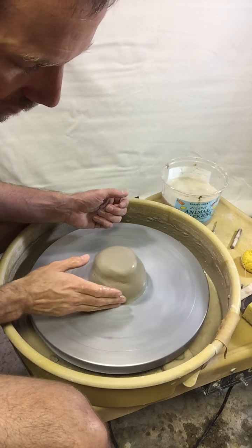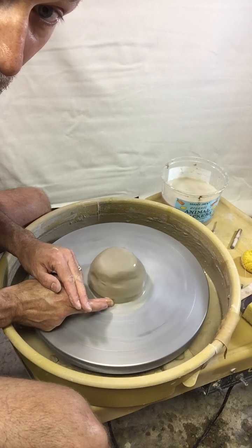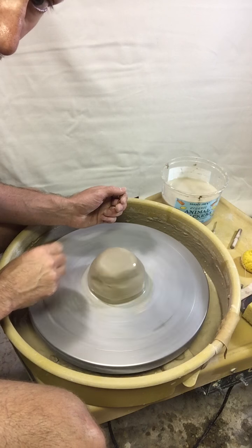I'm going to get a little bit of water on the clay and take my finger right down at the bottom and squish it into the wheel head so that the clay gets completely sealed to the wheel head.